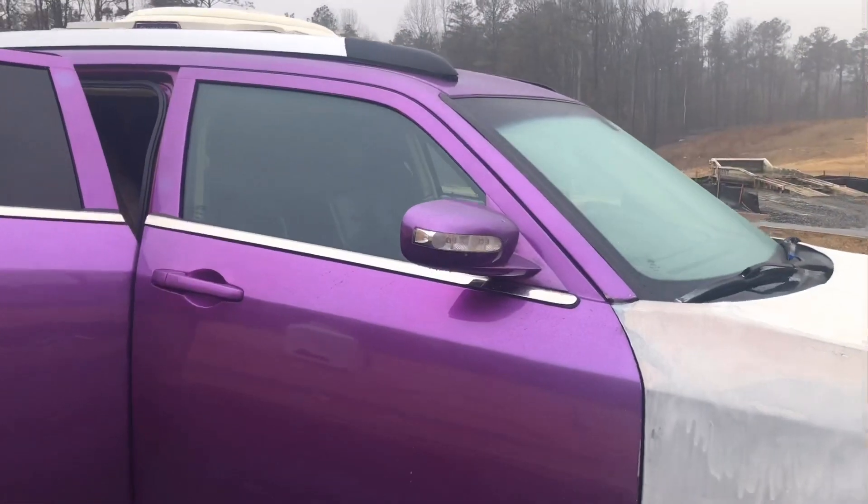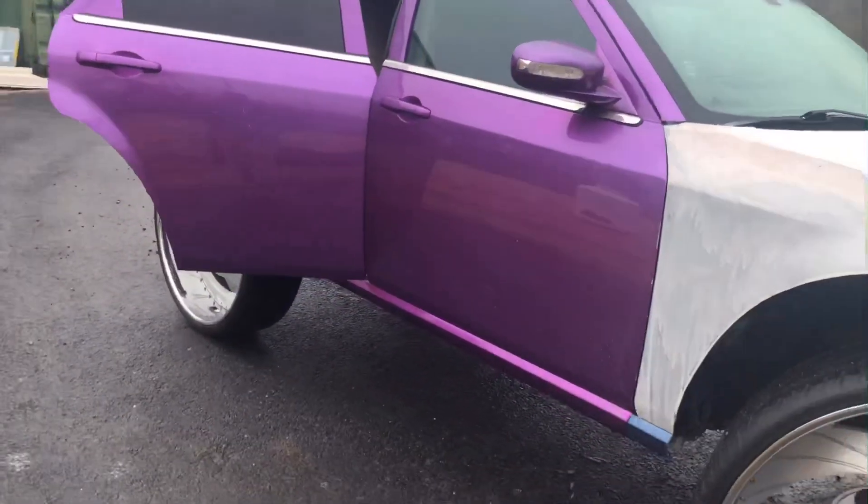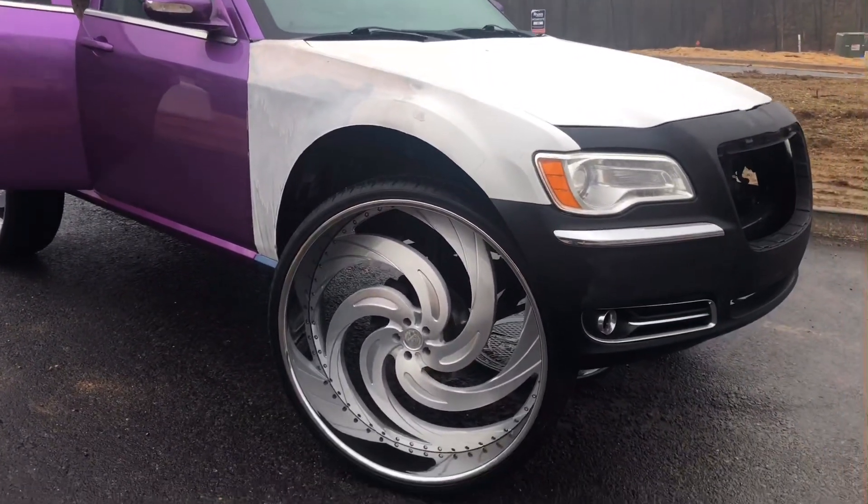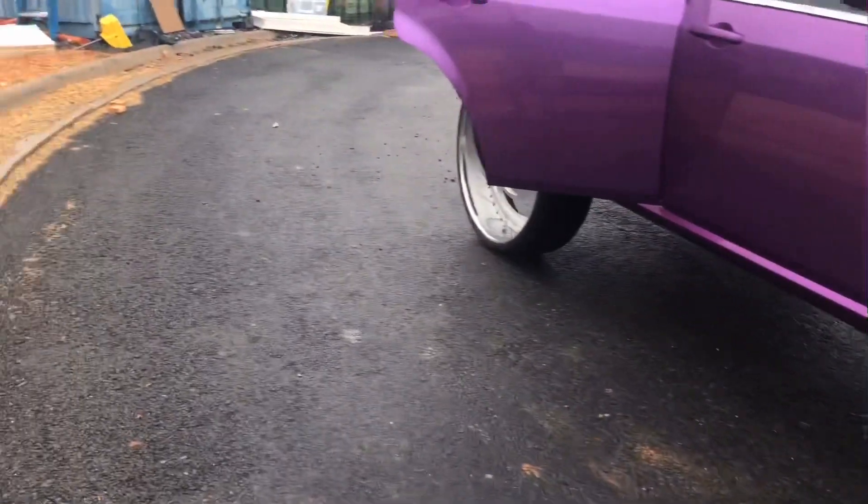I had the old Benz lights in the mirrors, but thinking about switching to the new Benz lights — they changed them up on the Mercedes-Benzes. Just a little different mods here and there I'd like to add.